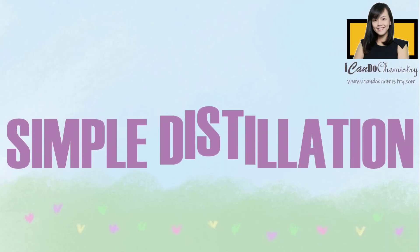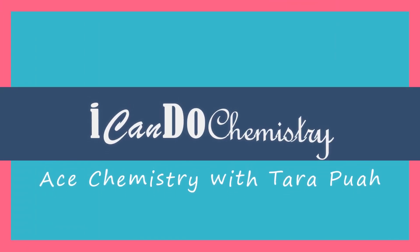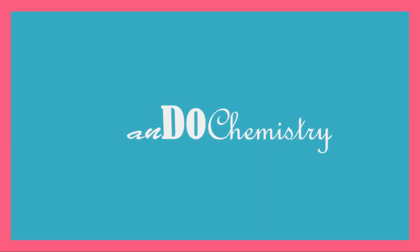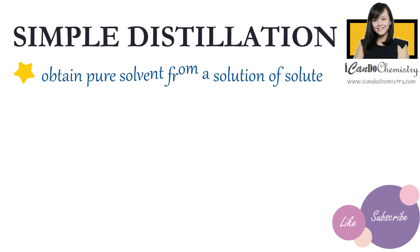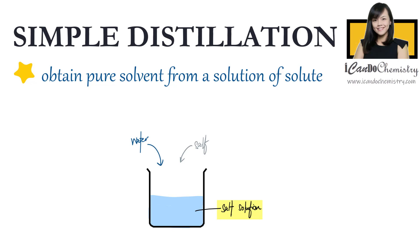In this video, we will be focusing on simple distillation. Distillation can be used to obtain pure solvent from a solution of a solute. For example, let's say we have salt solution.